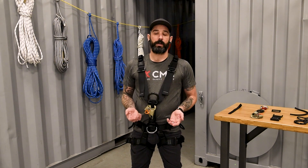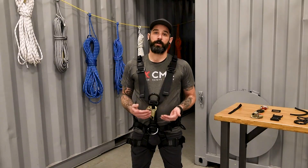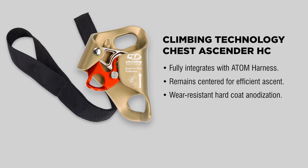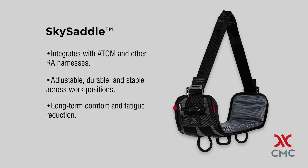With the Access version you also get a chest ascender that's incorporated into the harness with a custom strap. This allows you to remove it or replace it with a different version of the chest ascender that you prefer. Also on the front of the harness you'll find connection points for work seats, which work really well with our Sky Saddle.